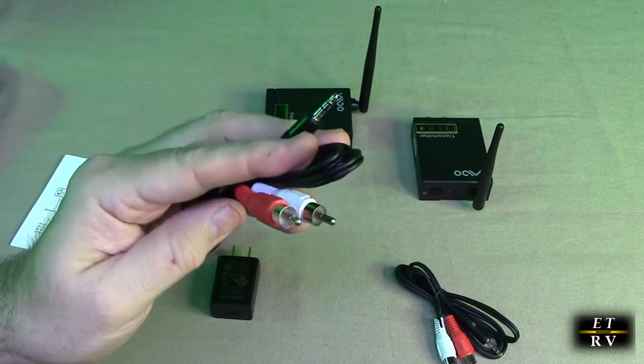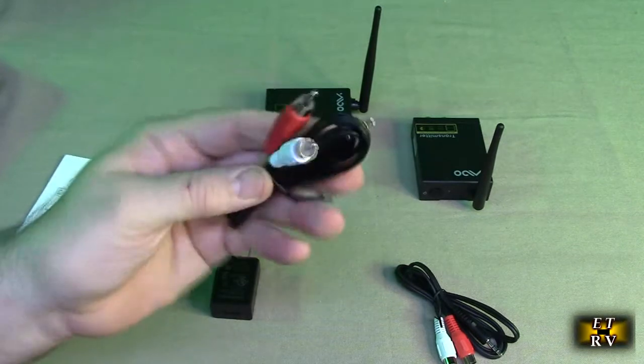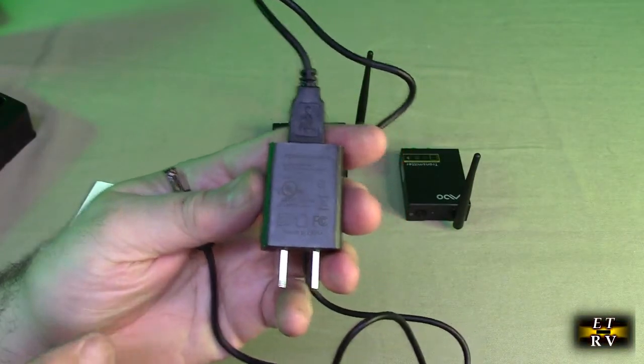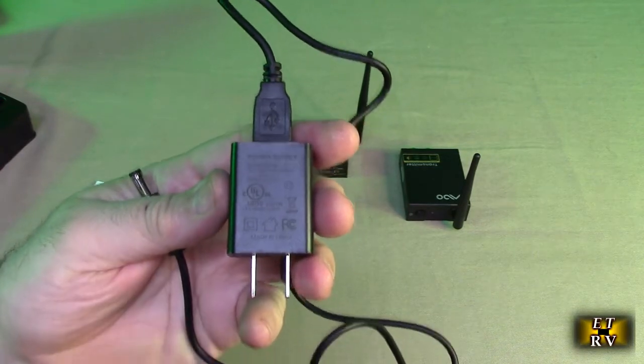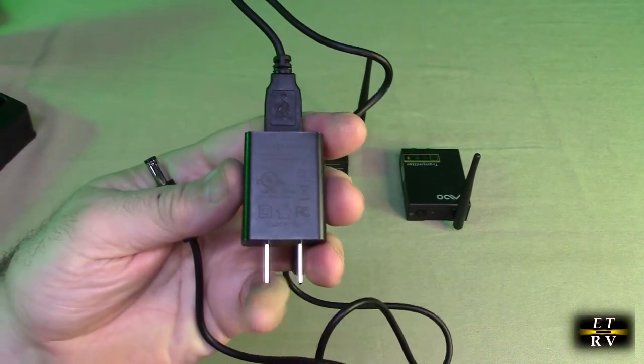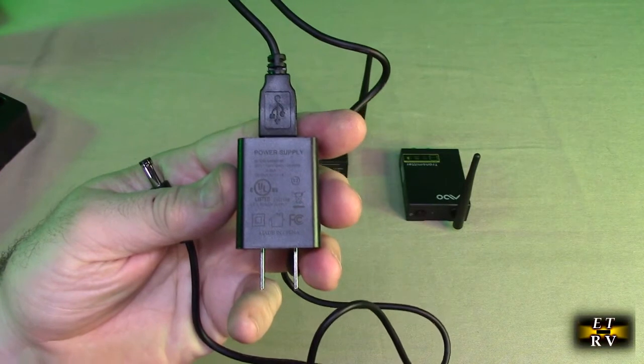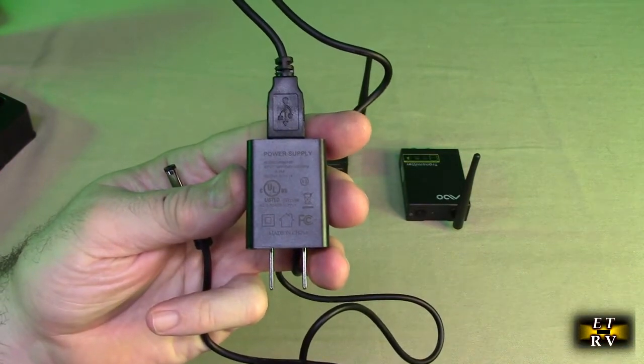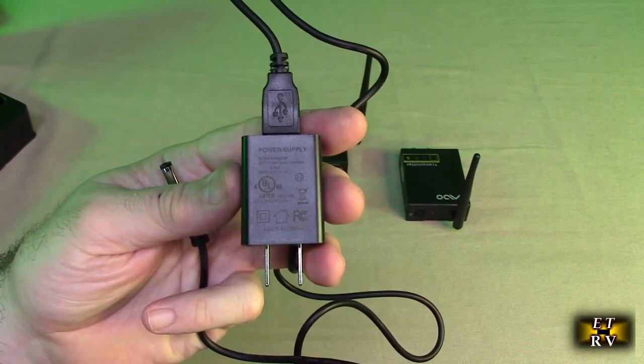They also include two RCA to 3.5 millimeter stereo cables, so if you want to go to an amplifier from a smaller unit like an MP3 player or your mobile phone, that cable is provided — which is nice. And if you look closely you can see it says 'UL' — Underwriter Laboratories — which means this has been tested for safety. A lot of products don't have that, so it's a sign of quality.